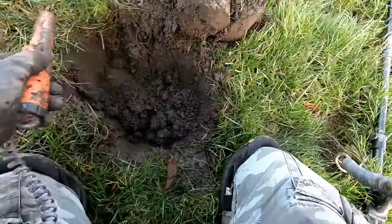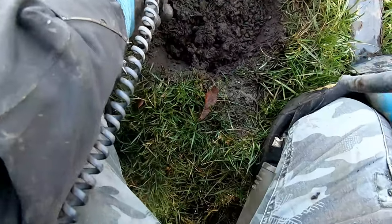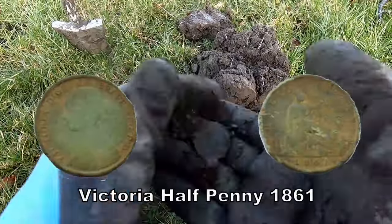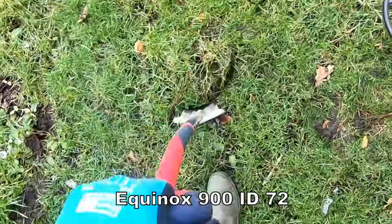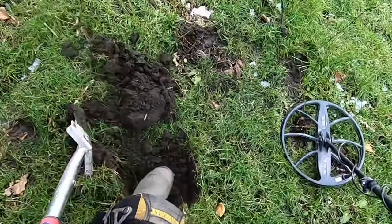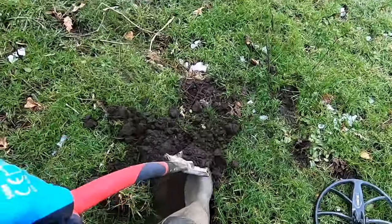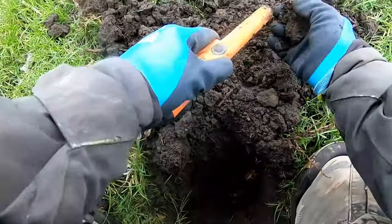76 just there - what's that then? That's a coin! I'm pulling these coins out - unbelievable! That is fantastic. I'm having a great time here with this 900.